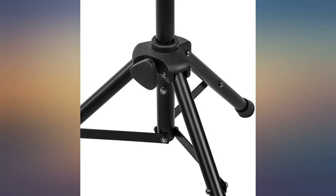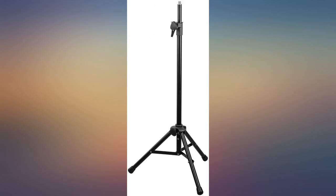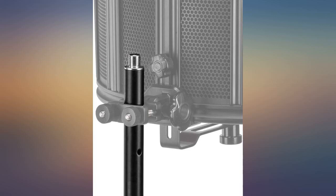It will also support some very heavy microphones, although you will need to carefully select an appropriate boom if you use it as such.